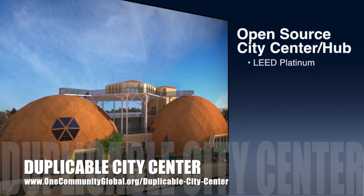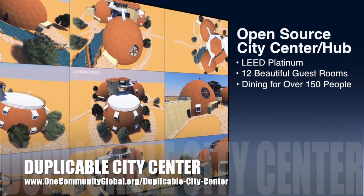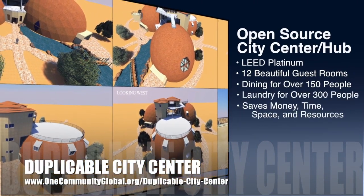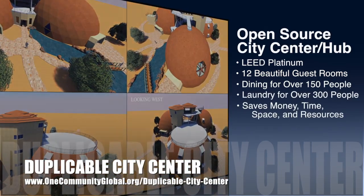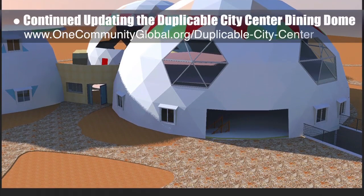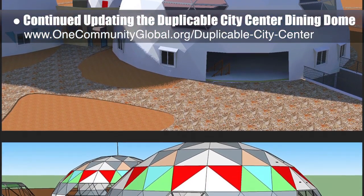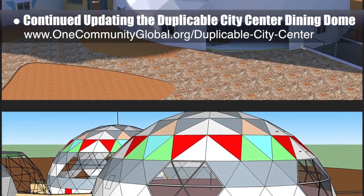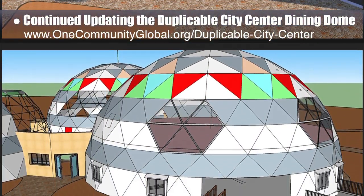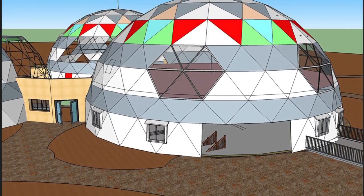The Duplicable City Center is designed to be LEED Platinum certified, provide 12 guest rooms, dining for over 150 people, and laundry and recreation space for over 300 people — all while saving money, time, space, and resources. This week the core team continued working on the SketchUp Duplicable City Center updates for the dining dome: creating openings for additional windows, placing all 4x4 windows on the first floor, updating the glass texture in the 4x4 windows, and designing the frame for the hexagonal windows.